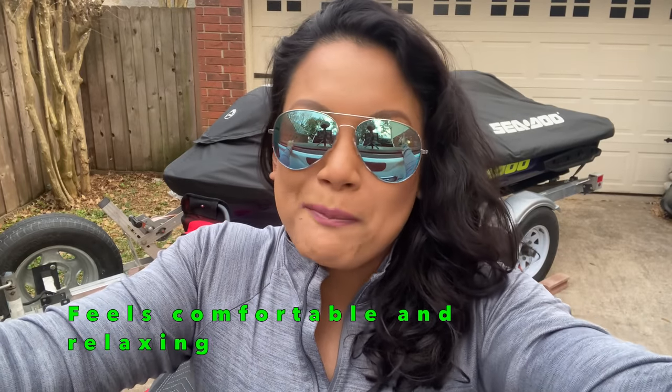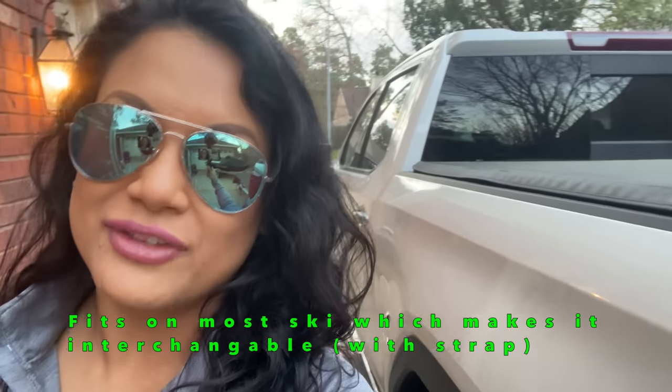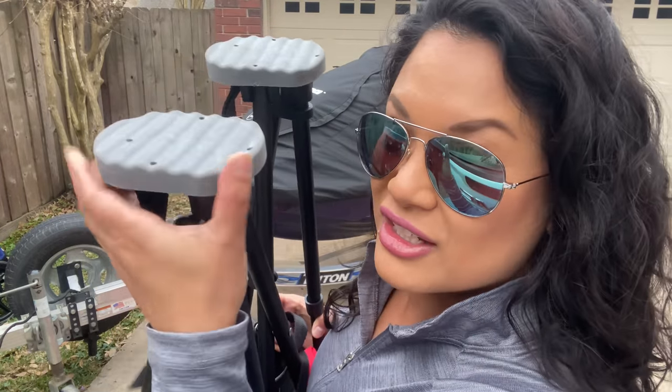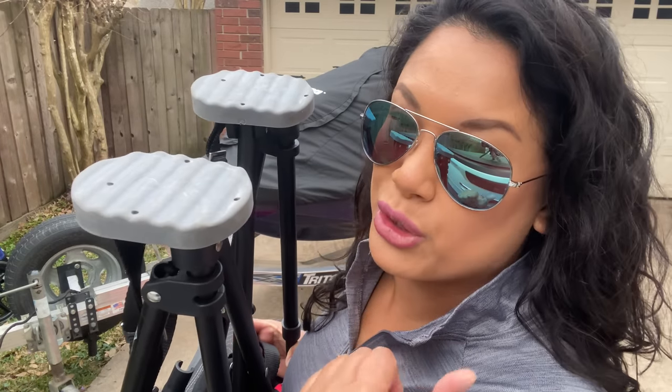Now let's talk about the pros. I see myself using this on Crab Island or on a sandbar with my umbrella, hanging out in the sun or under shade. The chair fits on Yamaha skis and Sea-Doos — I'm not sure about Kawasakis but you can check their website. Another pro: I'm very picky about putting anything on my ski — it has to not scratch the matting. You can see the thick padding on the feet; this thing is solid on the back deck, so no scratching or tearing up the traction mat. It feels pretty durable, holds up to 225 pounds, and is made out of anodized aluminum and stainless steel hardware. Another pro is it has enough space for two people.